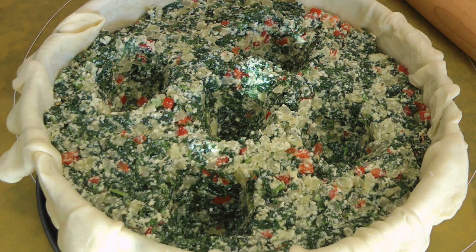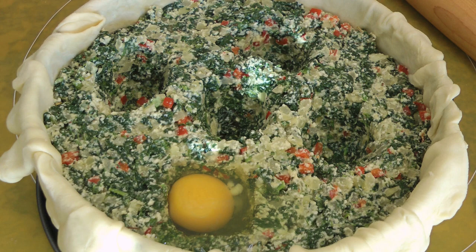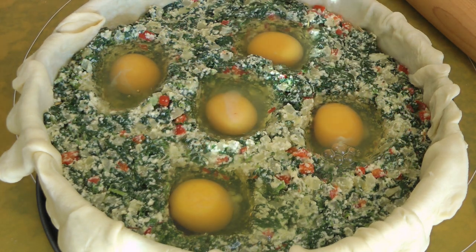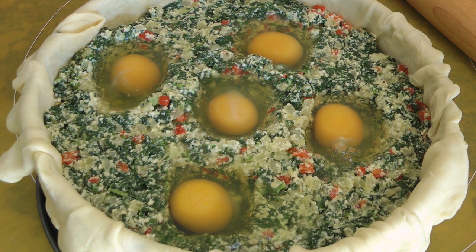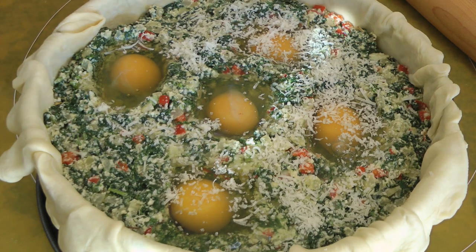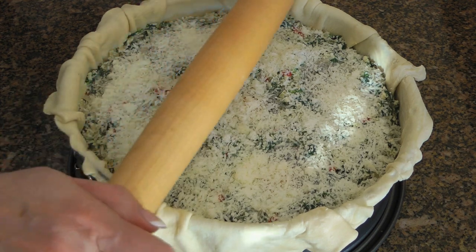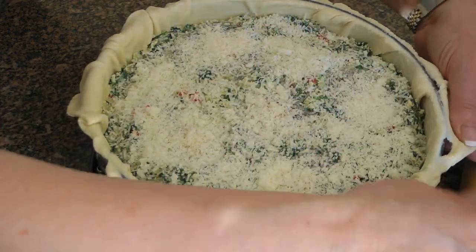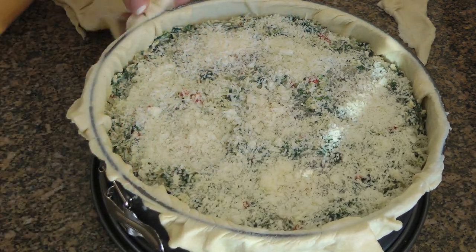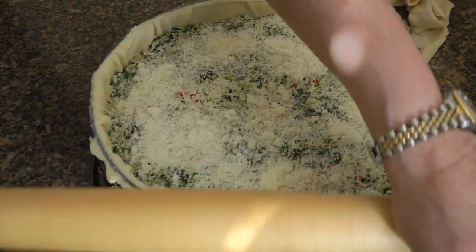Now, we'll carefully place an egg in each of them. The best way is to crack an egg in a small bowl and then slip it into each divot. Then we'll evenly sprinkle on the remaining half a cup of Parmesan cheese. Next, we'll trim the dough. I don't want a thick cross, but it can also be trimmed about one inch down so the cross will be thicker.